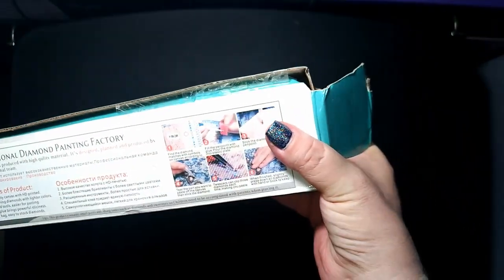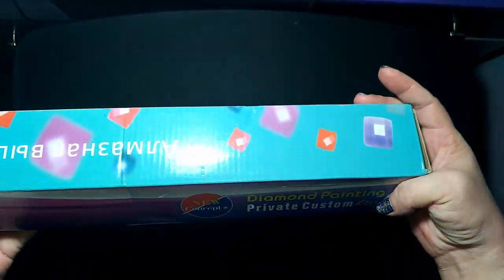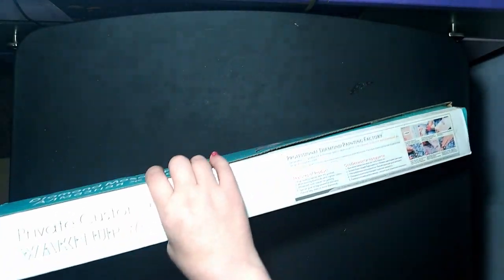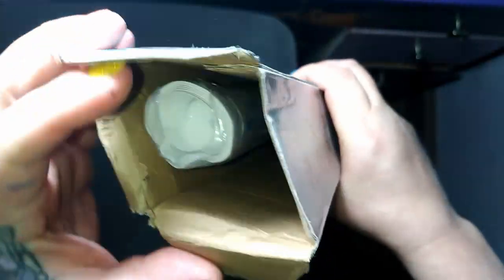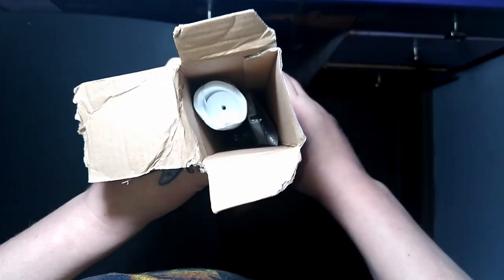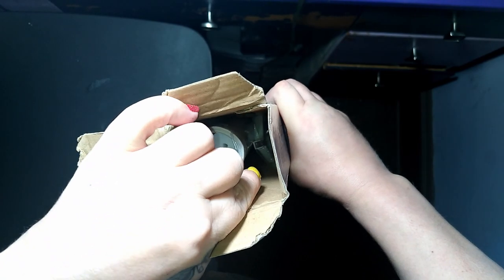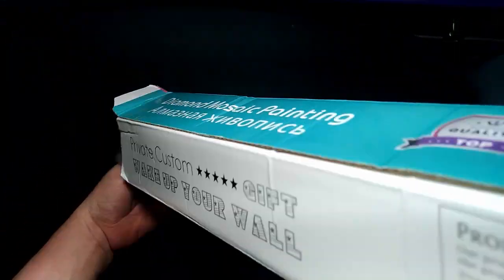This box is in pretty rough shape — both ends are ripped and it's taped together. So I'm a little concerned. Also, if you didn't know, Evershine is actually a Huacan sister company. Inside you can see the canvas — it looks a little rough on the edge — and the toolkit is in there. The diamonds are underneath and I can tell they're in here because it's pretty heavy. Let's dump the contents out.